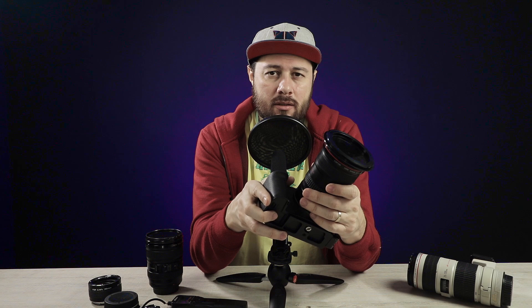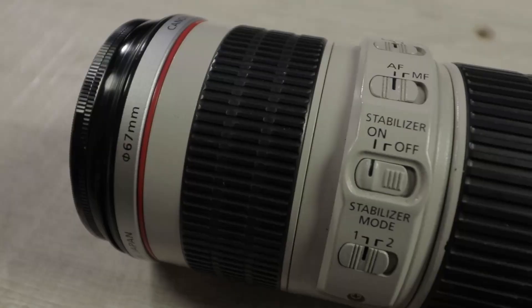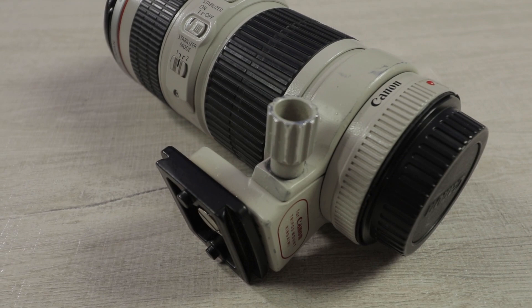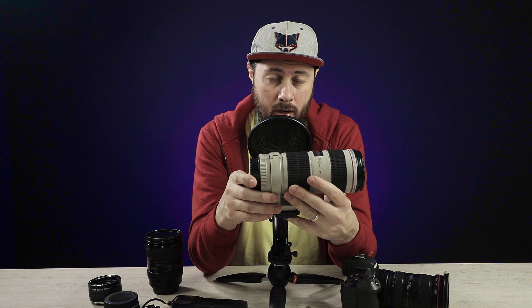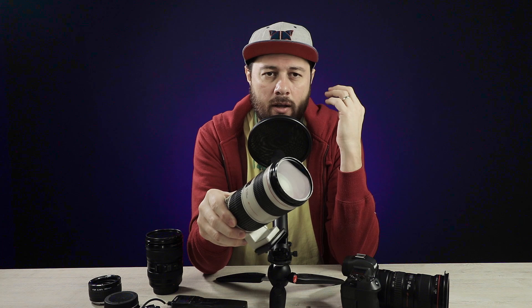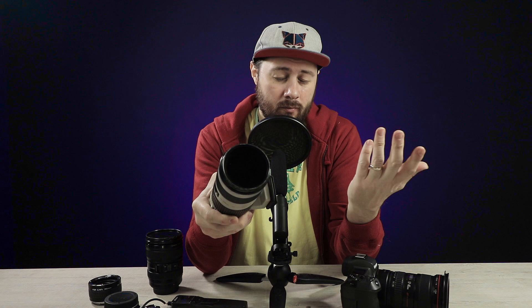I really don't need f/2.8 because f/2.8 means twice the money and twice the weight. The third lens you're going to need is a longer telephoto — the 70-200mm lens. It has image stabilization and it's an f/4 from the L series, so it's good quality. If you're buying a lens with this focal length, don't buy without image stabilization — you're not going to use the tripod all the time, so buy one with image stabilization.